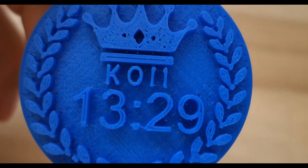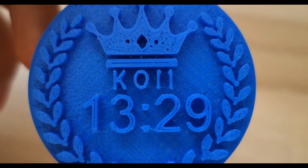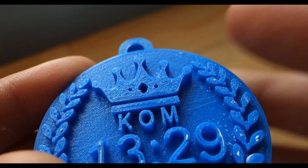But sadly it turned out awful. There were problems with the letter M, under-extrusion, and there was no handle. So I printed a new one that had a handle and had a much better letter M.